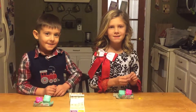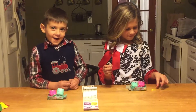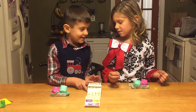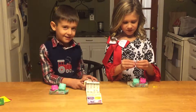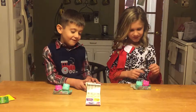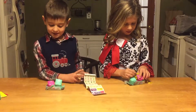Hi, my name is Jason. Today we're doing a Shopkins Season 5 review. Hi, I'm Mary Jaden. A Season 1 review. We're opening up our blind bags today.